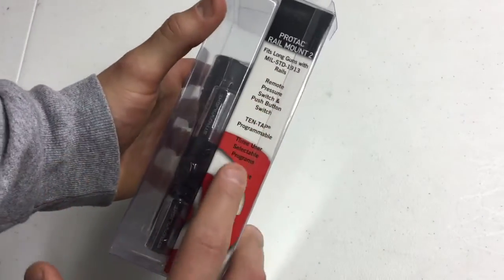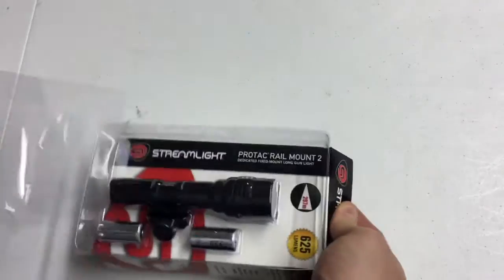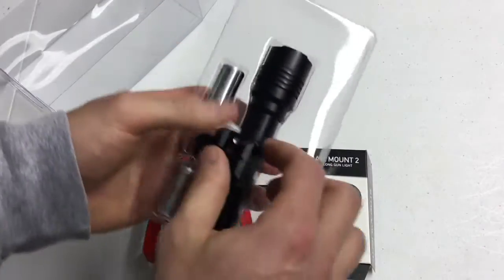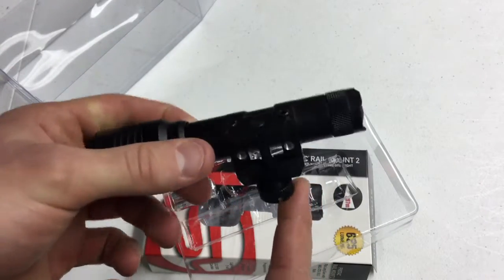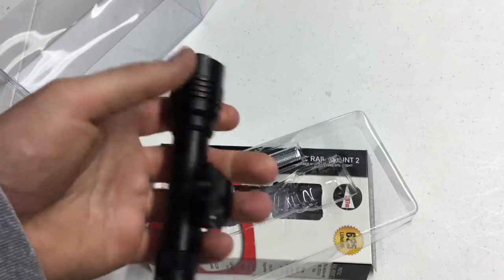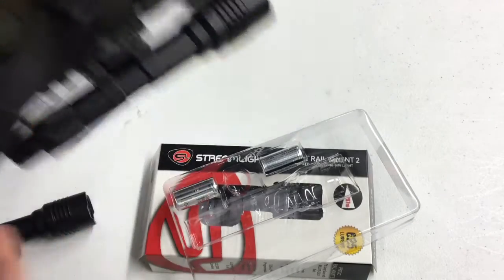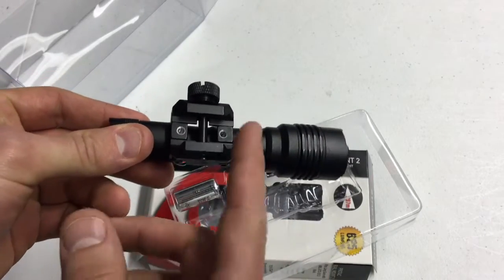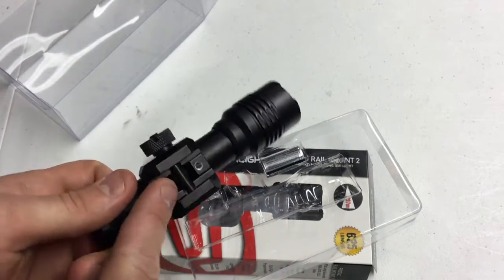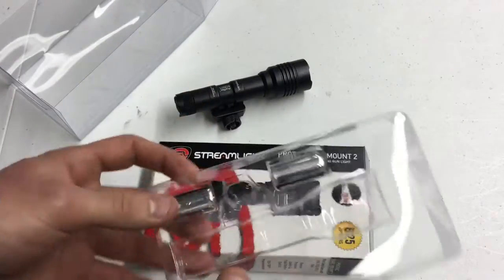It's nice packaging — shows you all the big selling points on the side. Open it up and here's the weapon light. One thing to note: this is a standard 1913 Picatinny mount, so it will go right onto any Picatinny rail. I have a Magpul Picatinny rail here and it clips right on. Also important: this mount will come off and you can mount SureFire Scout mounts to it, so it's not just limited to 1913 — a little more versatility.